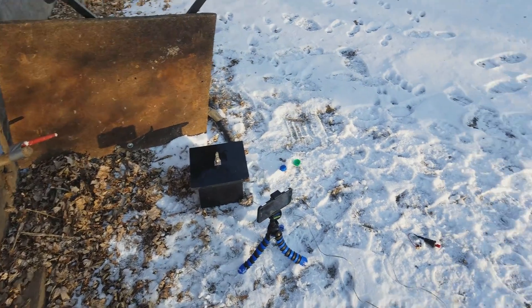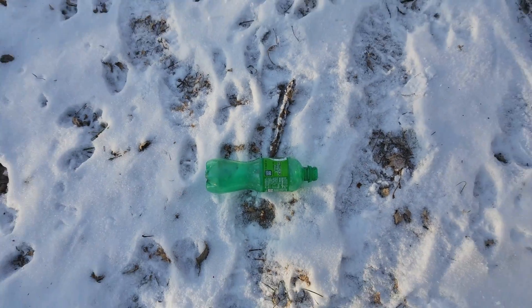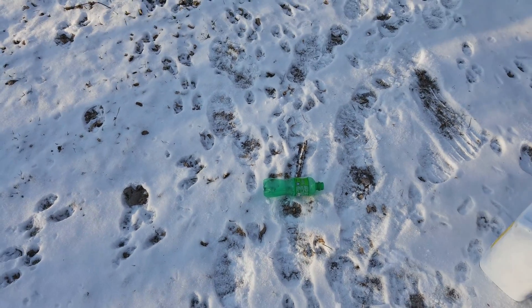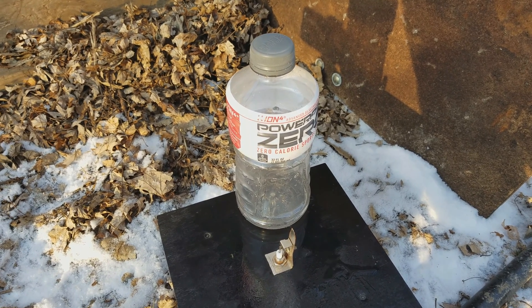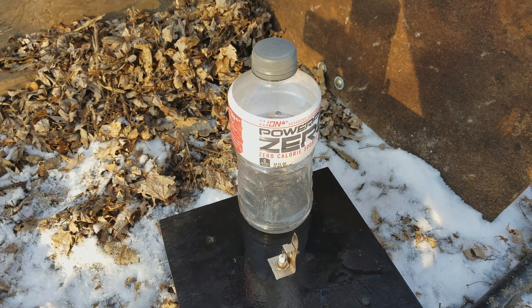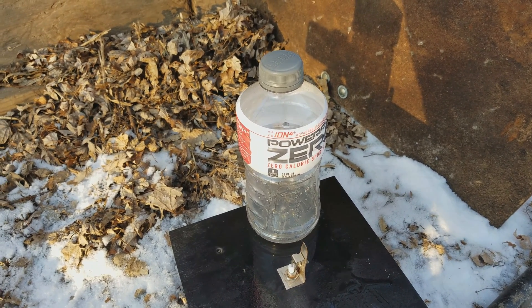It was the exact same thing — it shot off like a rocket and landed right over here. So we'll have to go even bigger. Next up we have 32 ounce. I think this is going to be the one where it finally blows up, but we'll just have to wait and see. I think there's going to be enough gas in there to where the plastic in the bottle cannot handle it and it'll finally explode. Let's find out.